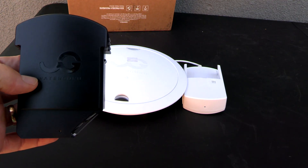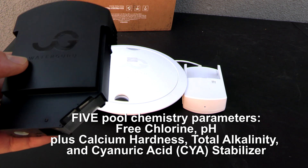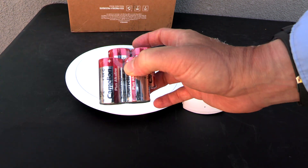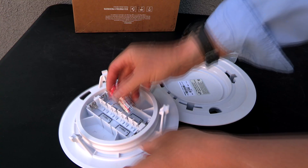Also included is the new C5 cassette. There are five test factors with the C5 cassette: you're going to get your chlorine level, your pH, your calcium hardness, your alkalinity, and the pool cyanuric acid level. Also included are four C batteries for the unit.